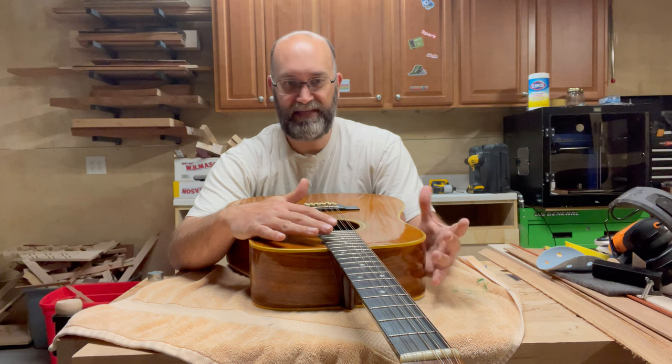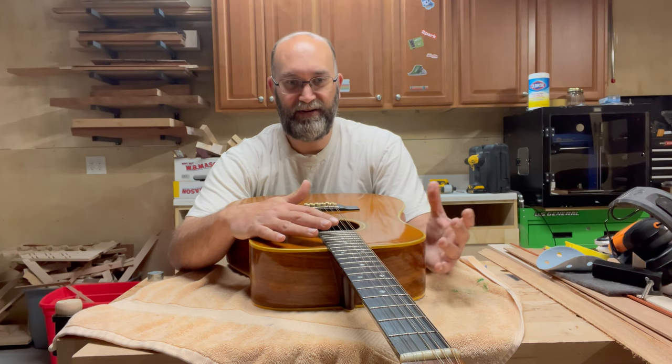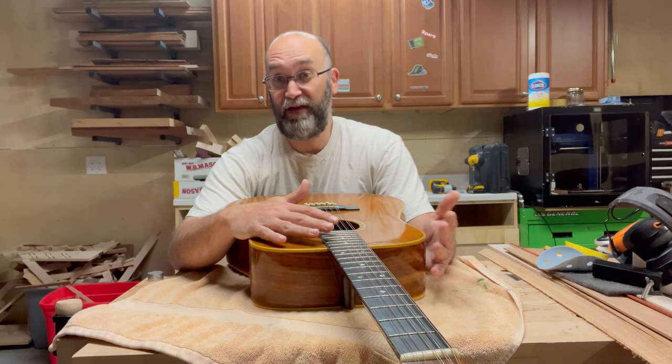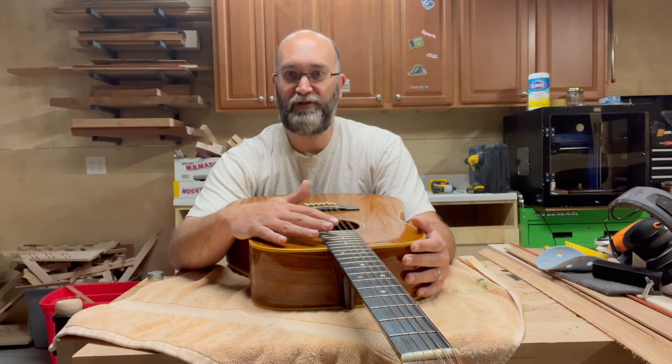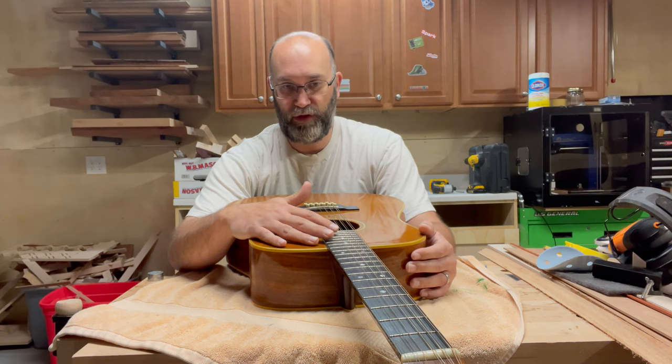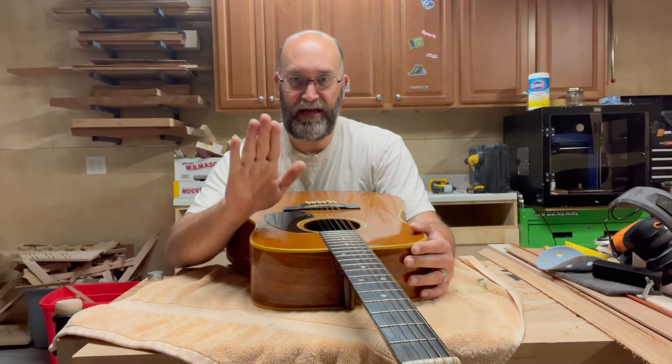You're not going to be playing lead on this — the neck is a nice big baseball bat sort of thing. Martin didn't start using adjustable truss rods until the mid-80s, so there's no adjustment I can make to try and bend this down.